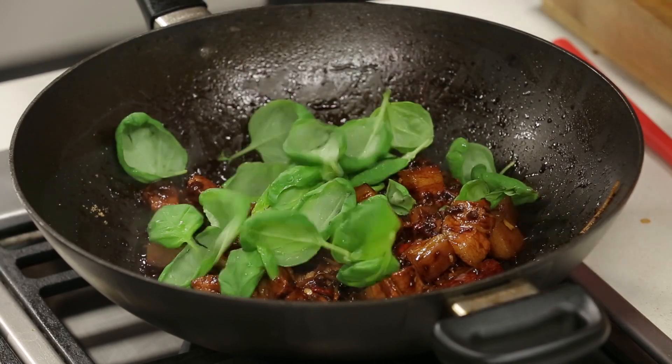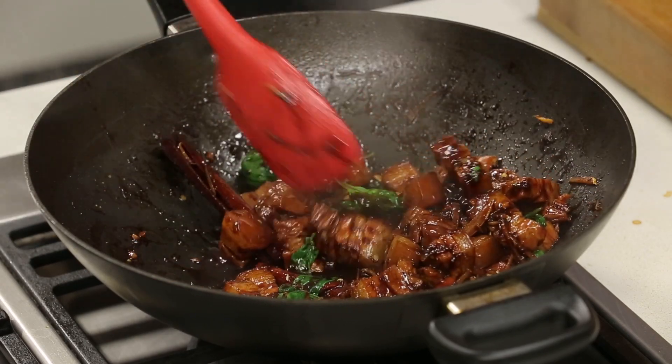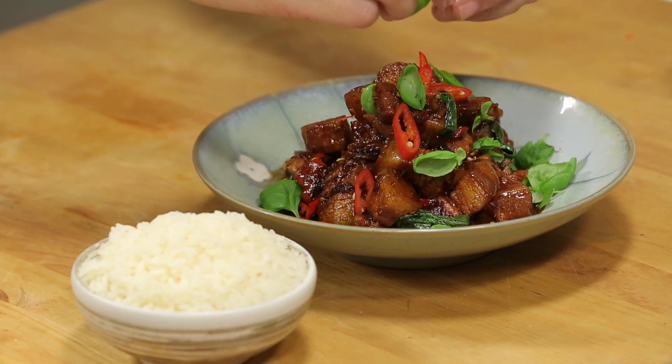Turn off the heat and then add the basil and remaining chilli slices. Combine well and quickly. Remove from heat so the basil still retains its gorgeous green color. Super easy. Done.